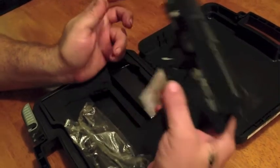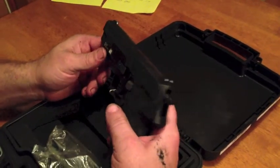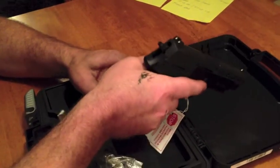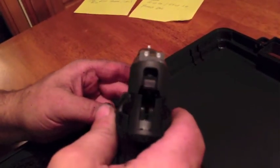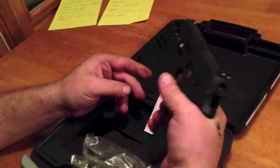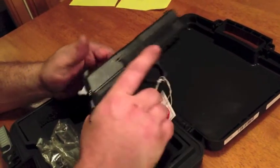A little bit on the heavy side. Empty with mag in, it comes in a little bit over 34 ounces, but it gives it a nice feel. Sig does a great job — they put the factory night sights on, nice and bright. Got a decent trigger on it. In double action we've got a 10 pound trigger pull, about 4.4 pounds in single action.